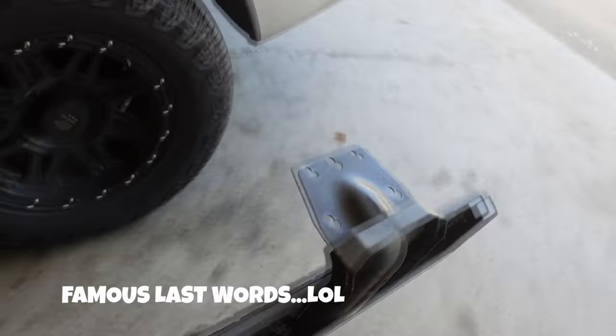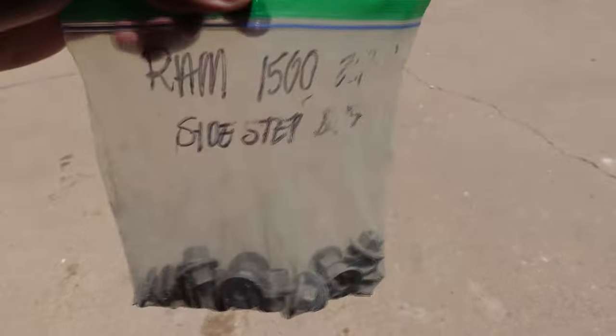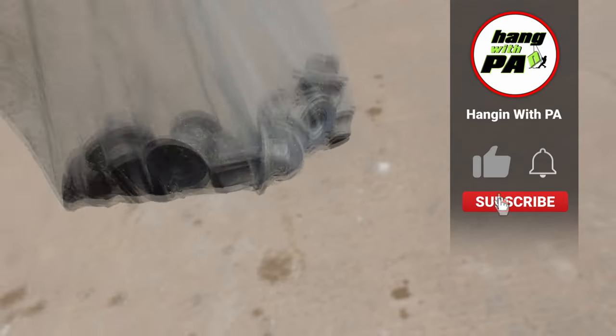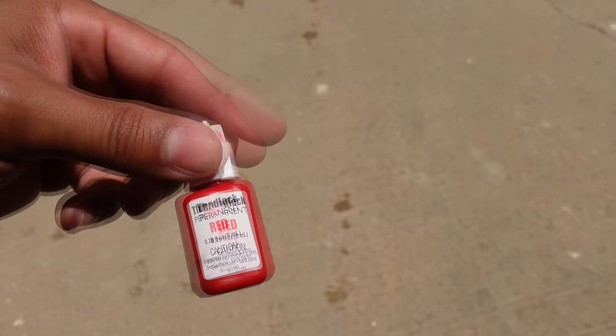So in this video we're going to install these RAM OEM steps that I got for a steal, ladies and gentlemen. Without further ado, let's grab those, grab some Loctite, grab some sockets, and get these bad boys installed. This install should not take long at all — I think it took like 15 minutes. The gentleman I bought these from gave me all the hardware, which is awesome, because you're gonna need it. He said to use some Loctite; I'm going to use red since I don't plan on ever taking these off — when the truck's gone I'll just impact them off.